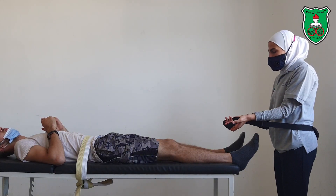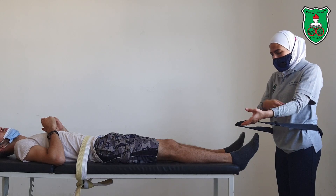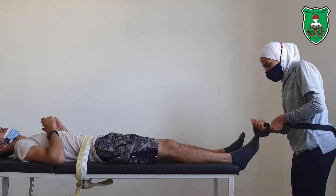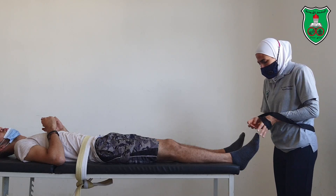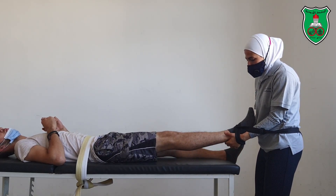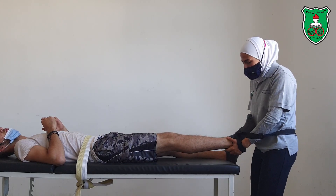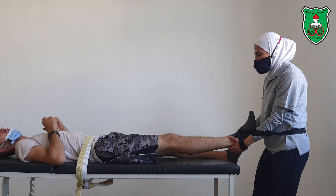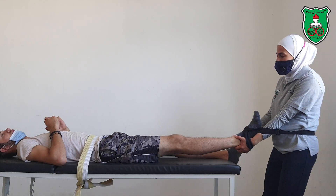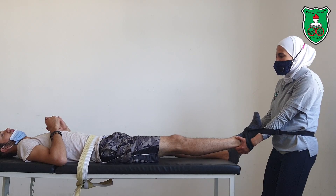You can also apply the hip distraction by using a belt. Put the belt around the pelvis and cross the belt around the foot of the model. Grasp just under the belt and apply the distraction by leaning backward, either in a sustained manner or oscillatory.